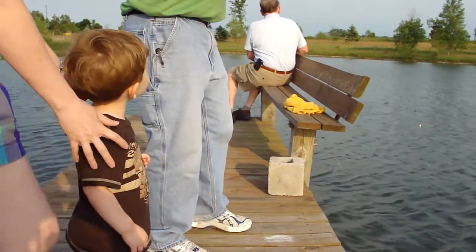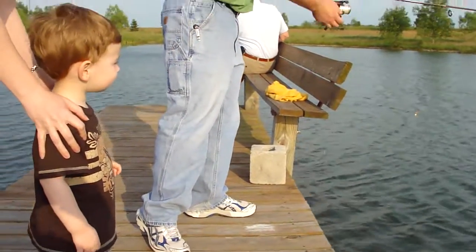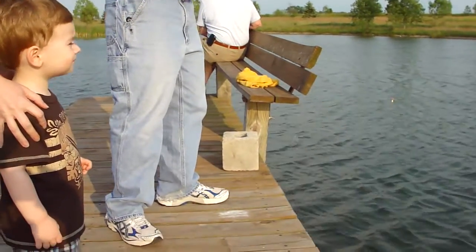This is Zachary's first time fishing. Here we go. Here you go. You're so nice.